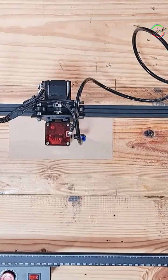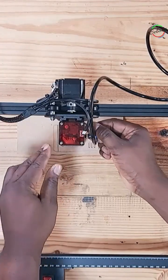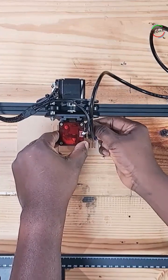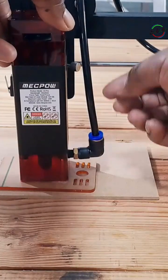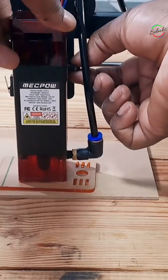Then place the focusing screen on the object you want to engrave. Hold the laser module with one hand and loosen the manual screw slightly with the other hand, and slide the laser head down slightly till it touches the focusing screen. Tighten the manual screw and remove the focusing screen.